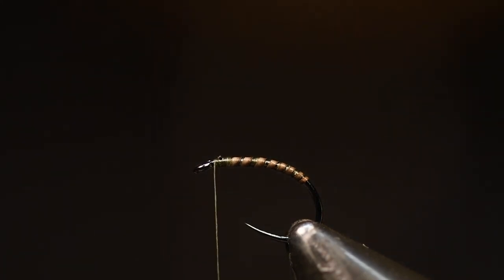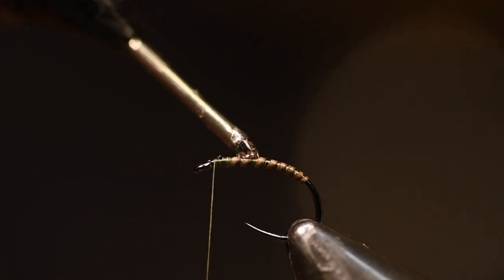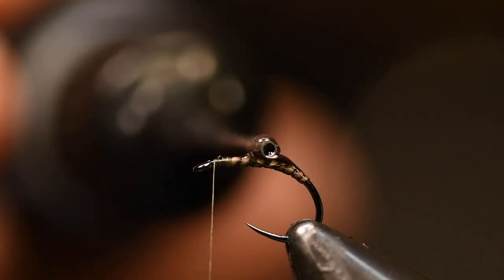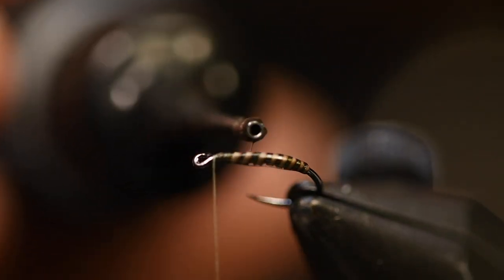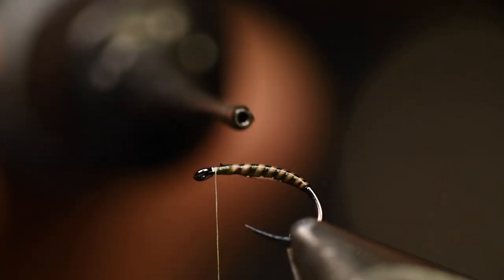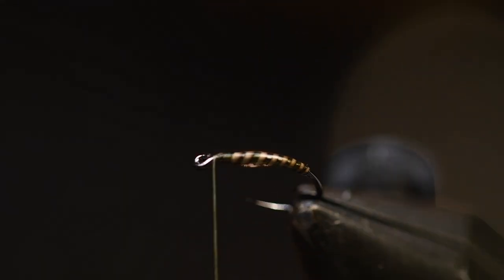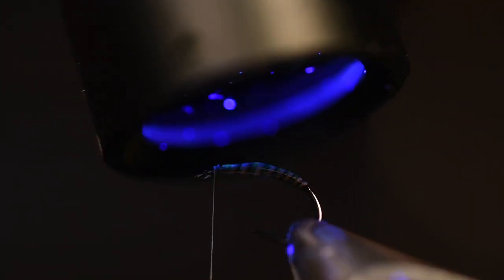And now to secure this body I use a UV resin from Gülf — this is a thin one. You can use a classic also if you want to. Don't take too much; you want a pretty nice kind of tapered body. And you flash it with your UV light.